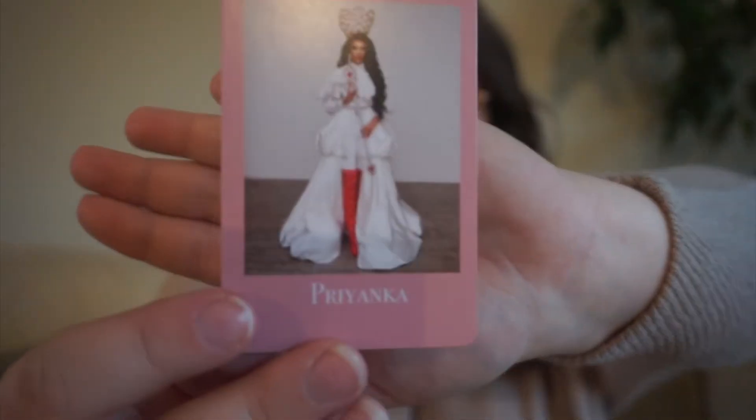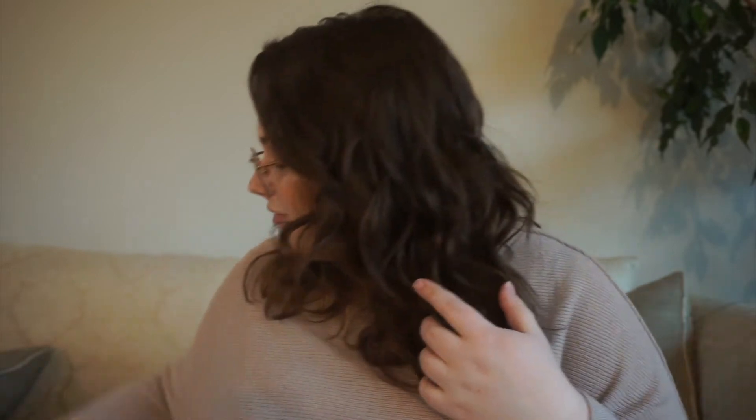Next up, we have Priyanka. She was the winner of Canada's Drag Race season 1, and her prompt is the first book in a series because she was the first queen to win Canada's Drag Race.